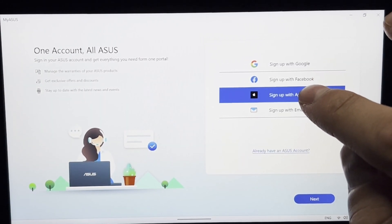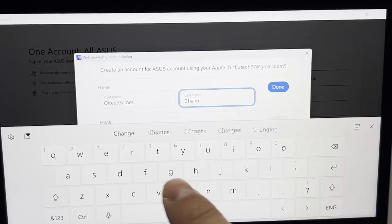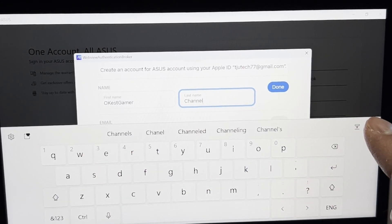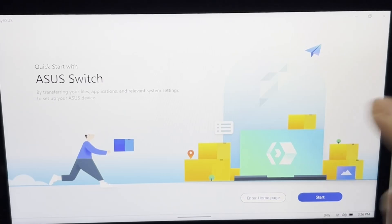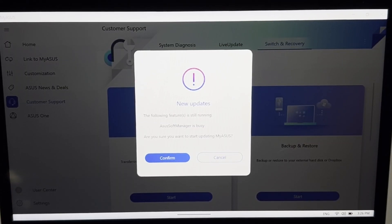You can sign up with a third-party account — I'm going to use Apple so I can hide my email. Then just set up your name and you should be good to go. For some reason they need to know more about you, and now they know you're old, but at least you're logged in. Then do a quick update and reboot the app.